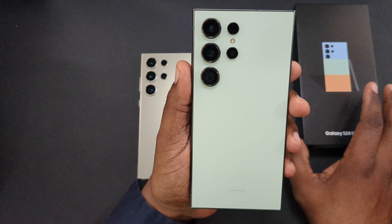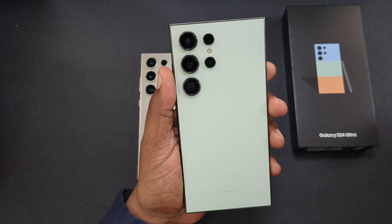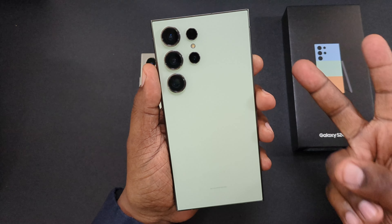Just unboxing for you guys — we'll have more videos to come on this device. Catch you guys in the next video. Will H, I'm out.